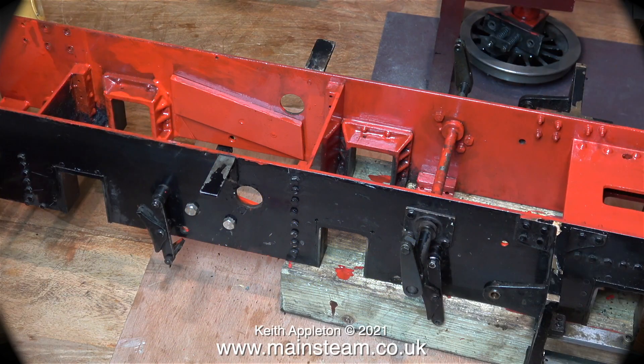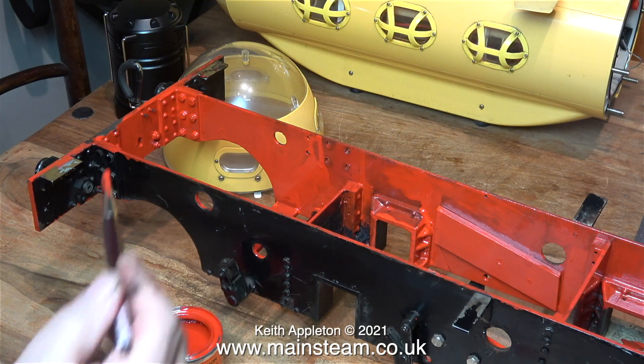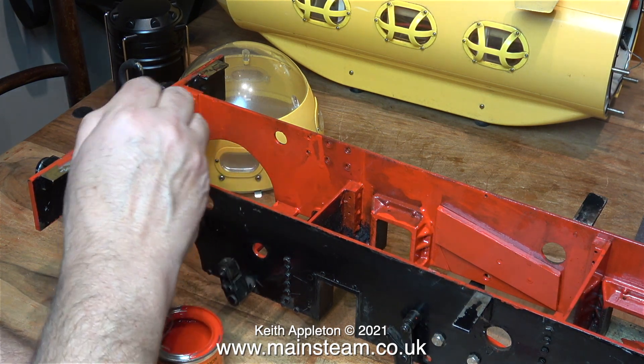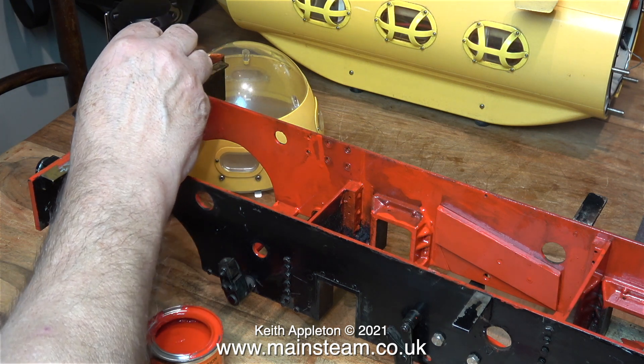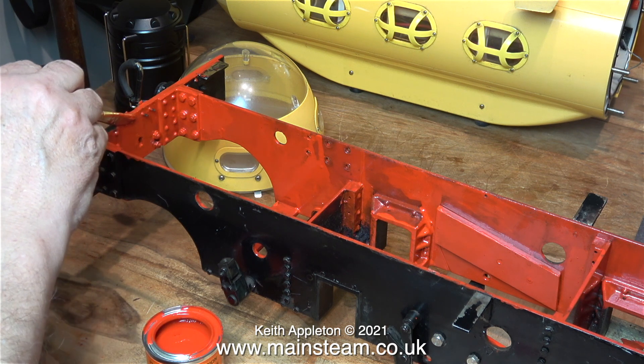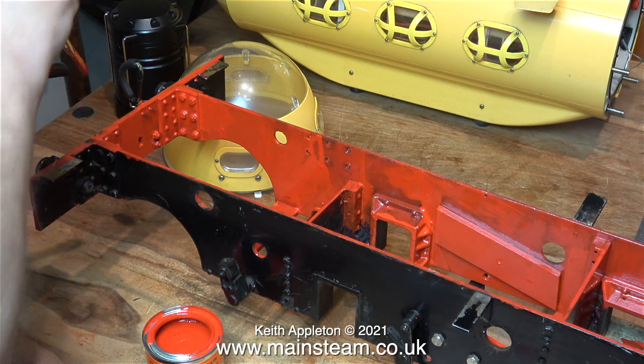The original paintwork on this engine was very bad both inside and out. I don't mean that it was badly painted, because it wasn't. The problem was that the paint was damaged, and it was also very oily, greasy and dirty. Repainting the chassis like this using a paintbrush is taking a long time, especially since I have to do it often very awkwardly so the camera can see what I'm doing.